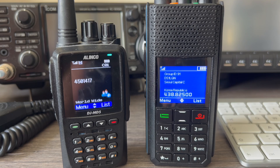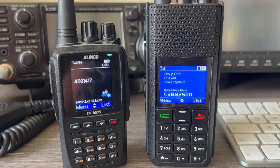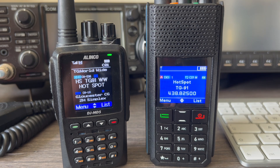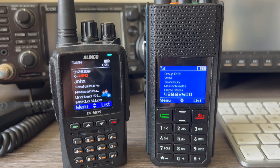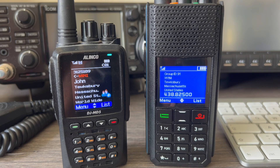So it works very well. Another station, Whiskey 1 November India John, comes back. DS1LQN replies from South Korea. W1NIJ confirms the name John, says it's very nice to meet him, and mentions he really likes South Korea, having been there many times for work and actually going there later this summer.